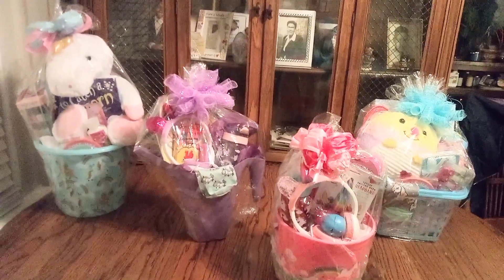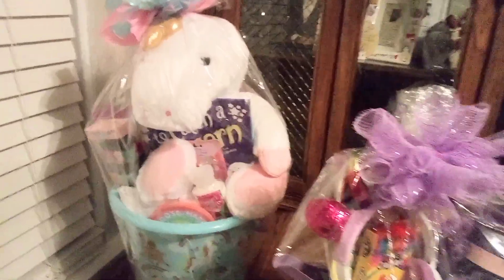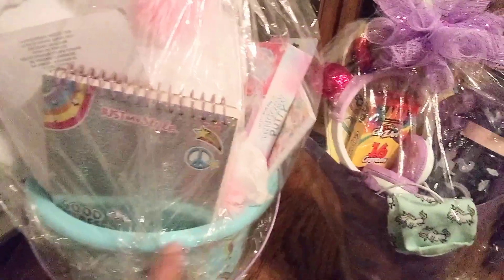Now with that being said, let's take a good look at all of these beautiful baskets. Look at this — this is a nice large one. He's kind of heavy. Look at all of that and a whole lot more. You go, Mr. Unicorn!